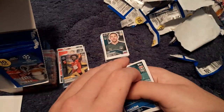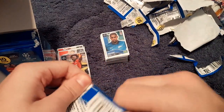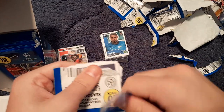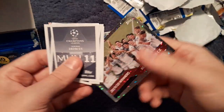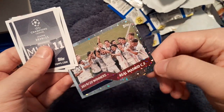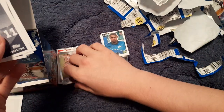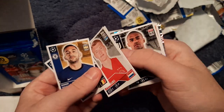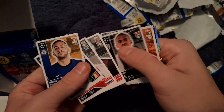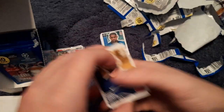Then Manfa and the Atlético Madrid club badge. Next one we have the Real Madrid 2019 UEFA Youth League winners sticker, then Douglas Costa — who's now at Bayern Munich — Tété, Rakitić, Marquinhos.